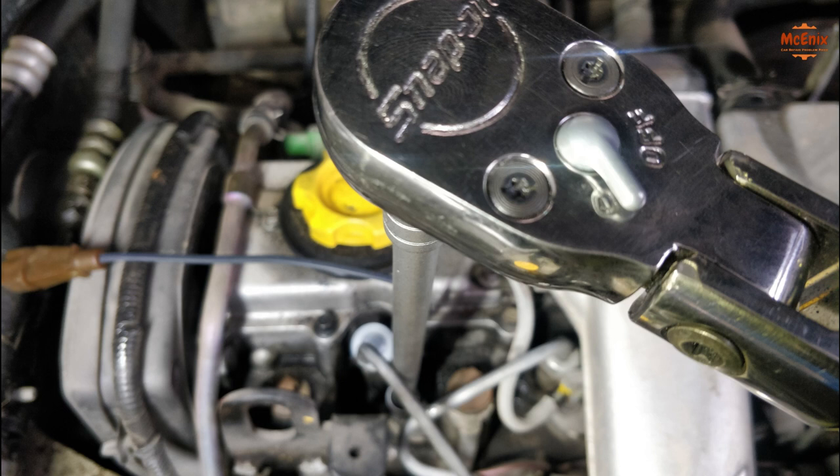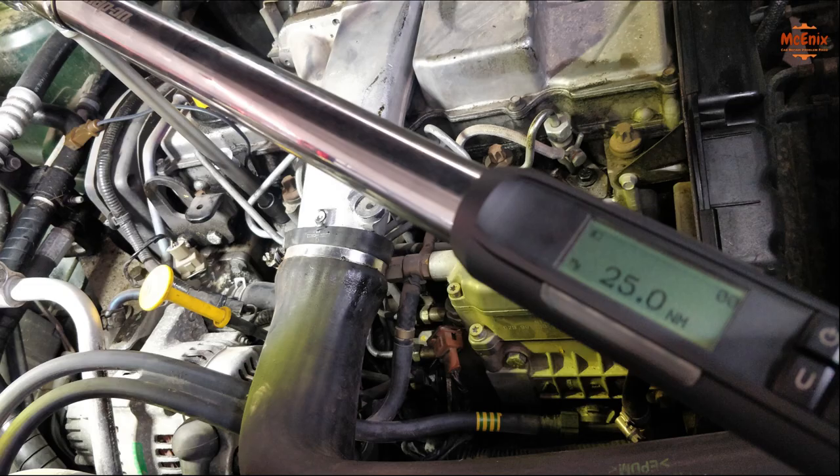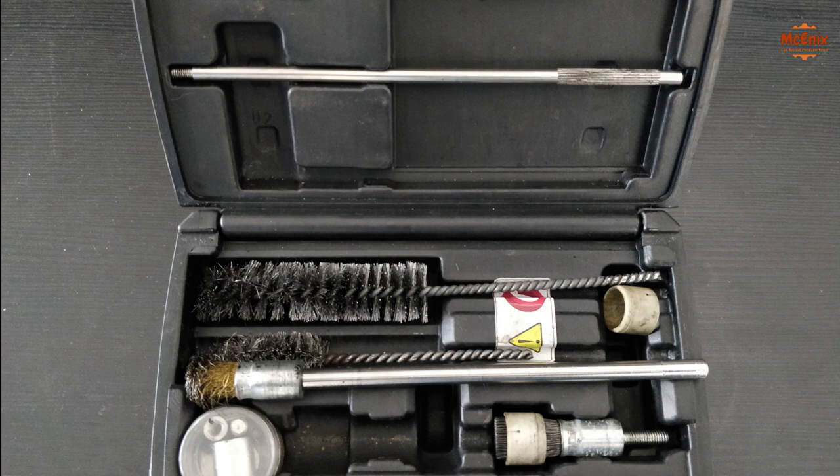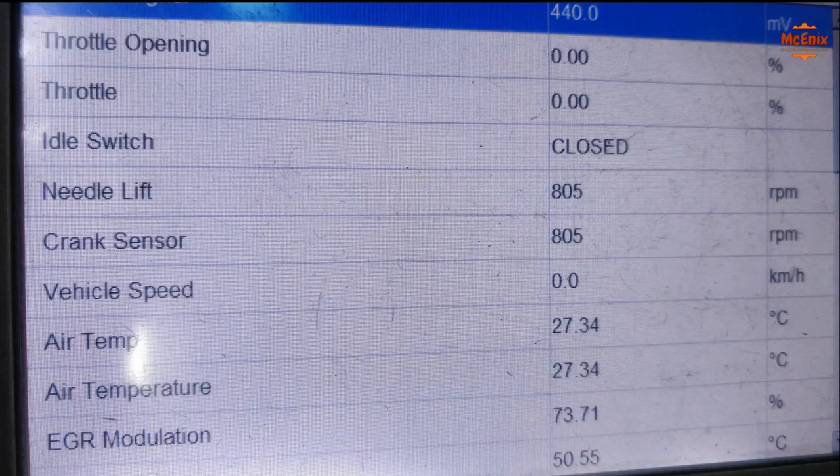To undo the screw that holds the injector in place, we used a 10 mm socket with a 3/8 long extender and the dynamometric torque wrench. When assembling the new injector, this bolt is to be torqued to 25 Nm. Don't forget to use the brush kit to clean the injector housing before assembling the new one.